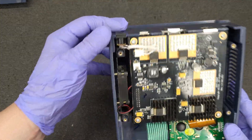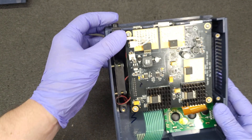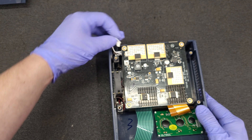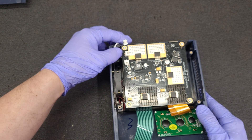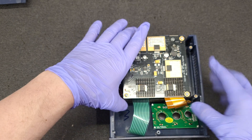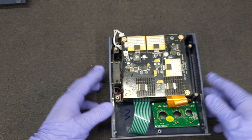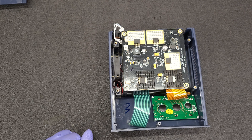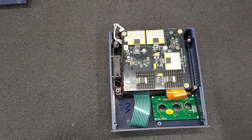Looks like the DC jack is tight. Looks like she's screwed down — on the 6100s and the 5000s they're not screwed down, they're just slapping in the breeze.